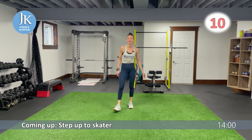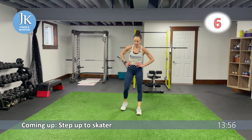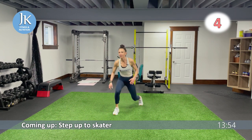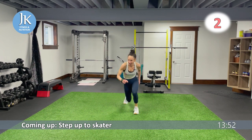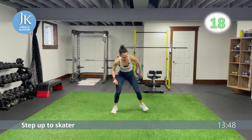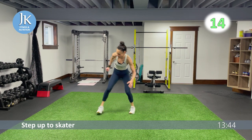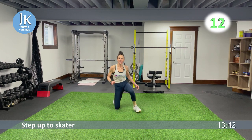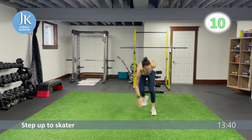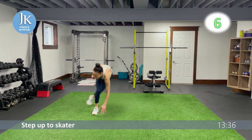Last time for step up to skater — meet on the ground for core. Make every count — 20 seconds hard every time. Take that short rest, get refreshed, reset, and take it on. Come across — bam — one, two.